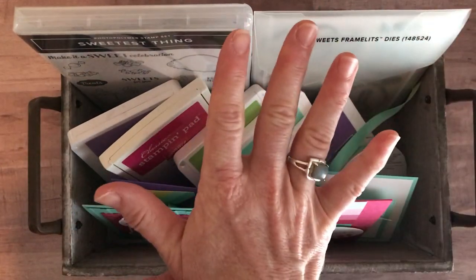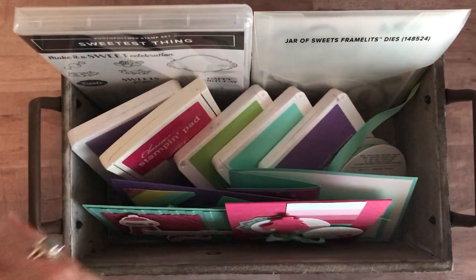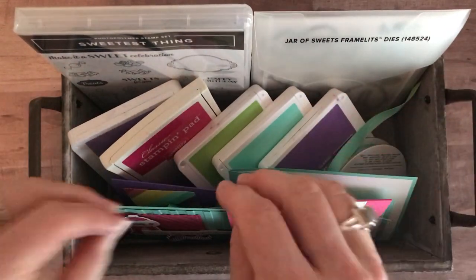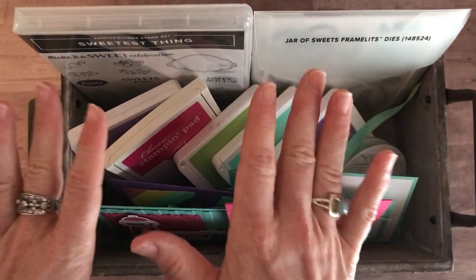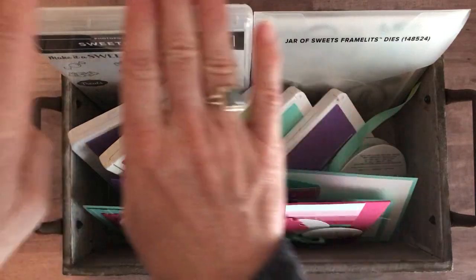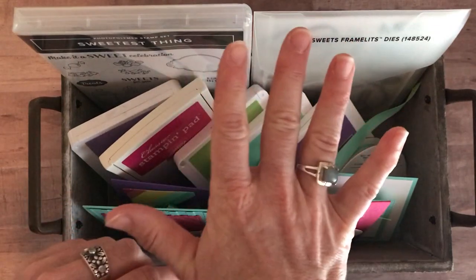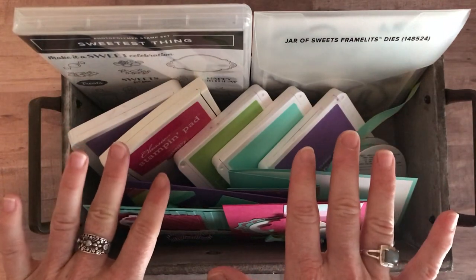Option number five is for anybody that is in my downline, an Ink-Spired Stamper. If you're not already, just buy the starter kit and then you'll be an Ink-Spired Stamper. You can get the PDF for free anytime from me. And while this class to go is happening right now, you can also get the make-and-takes — two of each of these projects at cost. I want you to buy your stamp set, framelits, and ink if you need it through your own demo ID so you can get your discount. Option number five for anybody in the Ink-Spired Stampers group is just $12 for the make-and-takes.